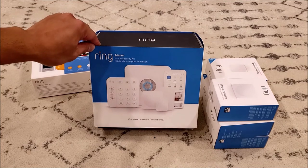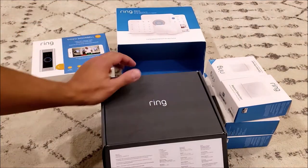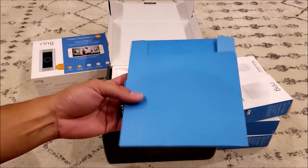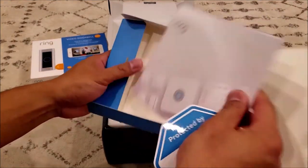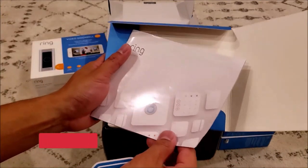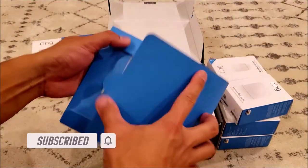The first item you would see after you open the box is an envelope that contains your manual as well as your Ring Alarm sticker. The manual pretty much gives you an idea of what to expect and how to install the contact sensors and placements, as well as the motion detector — it gives you a pretty good idea on how to install the system by yourself.